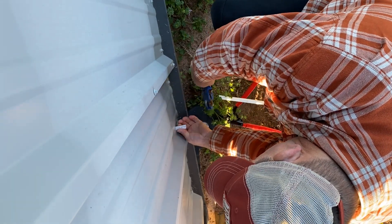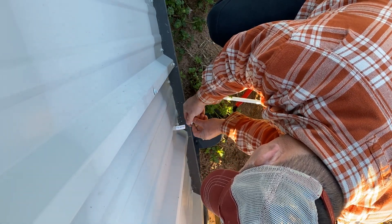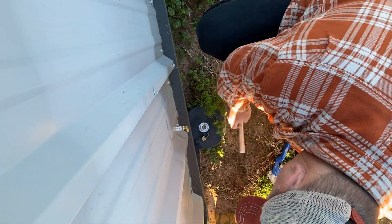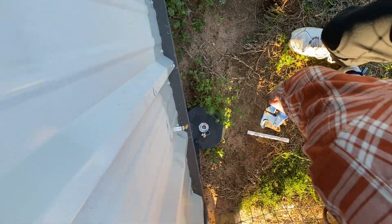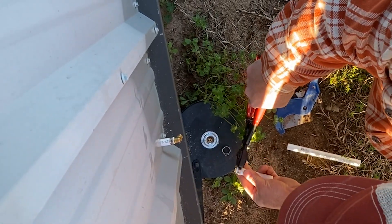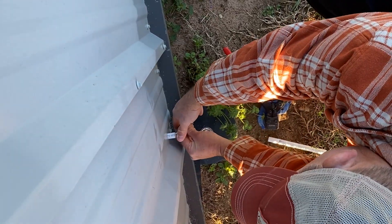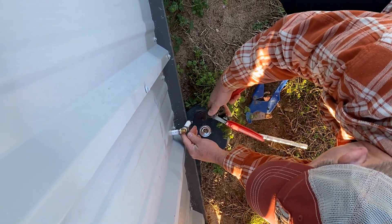I cut off the excess PEX that was on the outside of the building and added an elbow. I used the PEX crimping tool to crimp on the elbow. I then used the cutoff piece to make a smaller turndown. I added the PEX cap and crimped that on as well. Once that was completed, I inserted it into the elbow and then used the crimping tool once again to do the final connection.